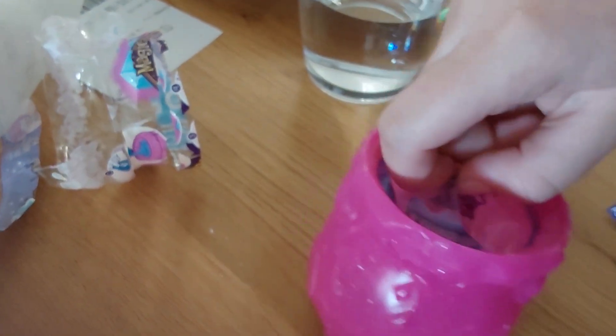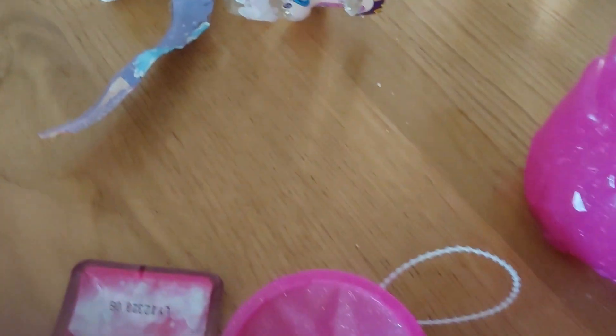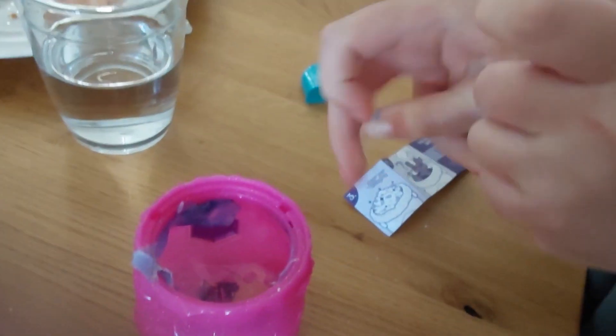Now you need to just push, push — so you can let your magic creature out. Push, push, push! And then you need to take out the magic surprise. There is another magic surprise inside, but let's focus on this magic surprise — we need to unpack it to see what Magic Mixie you get.